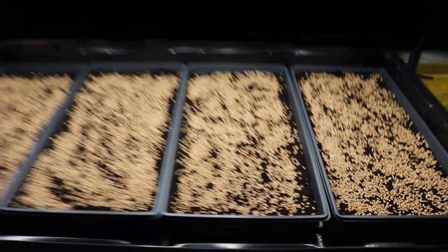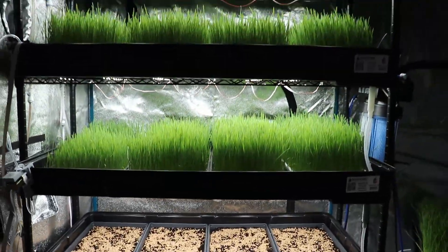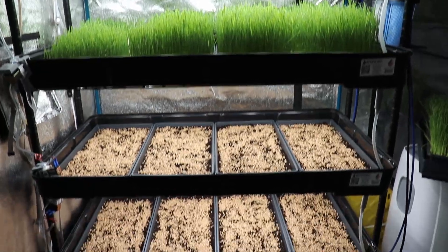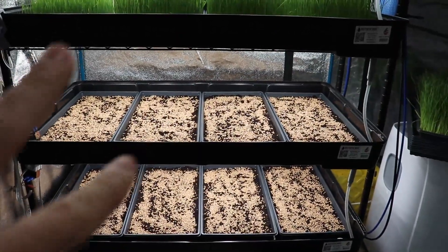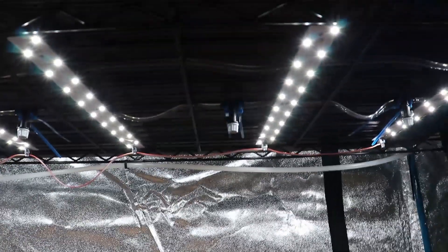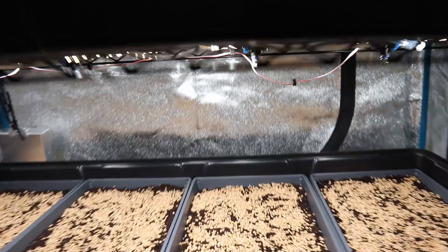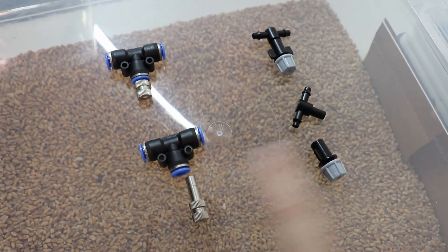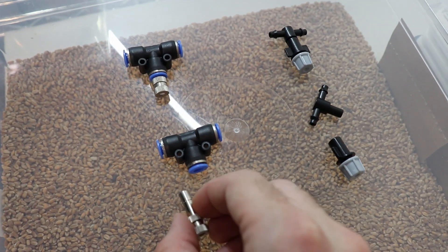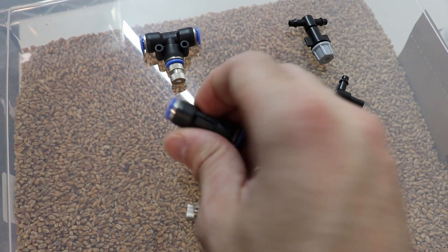Eight trays planted and eight more to go. Since I'm only working with one rack right now, the second rack is getting installed tomorrow. On this second level I'm running the plastic sprinklers, and on the bottom level I'm running the metal sprinklers — these are the two sprinkler types I've been testing.